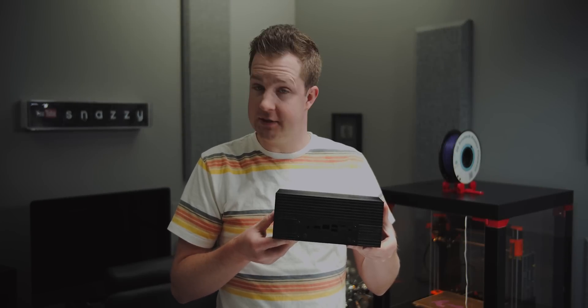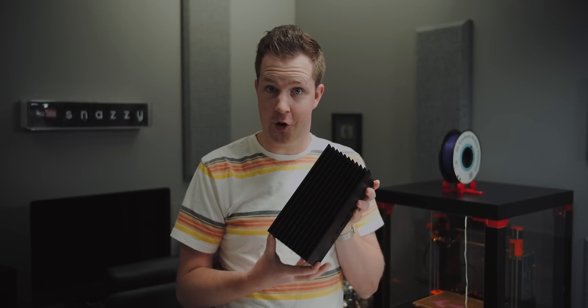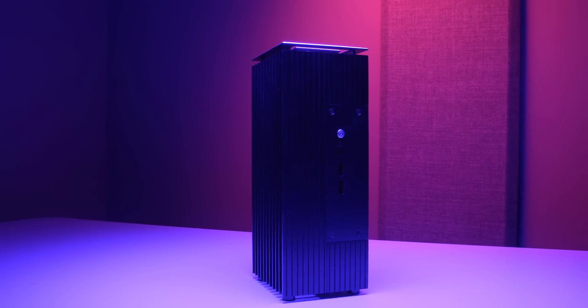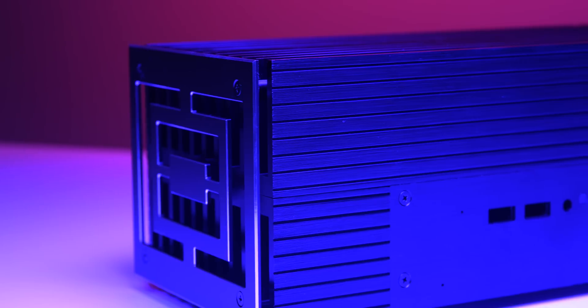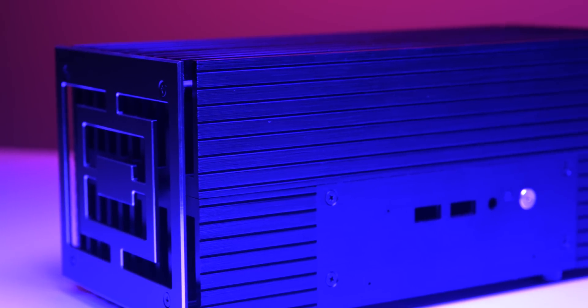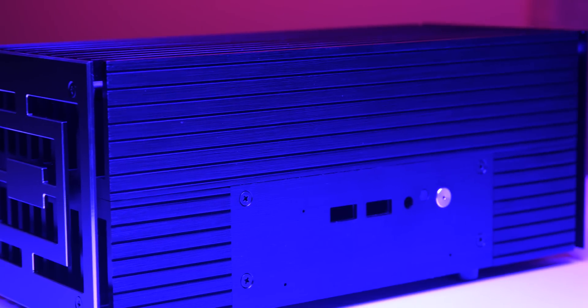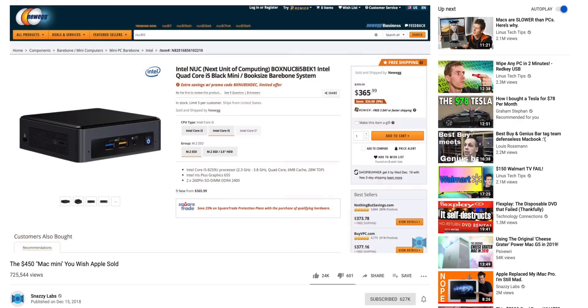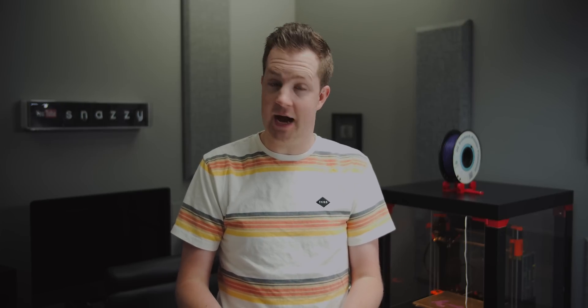This monolith of a case is completely passively cooled — there are no fans whatsoever — and it's really, really neat. But we need to put a computer in here. The computer this case is designed for is, of course, the Intel NUC. We've done one Hackintosh build already with an eighth-generation Bean Canyon Intel NUC, but that was the lower-end i5 variant. This is the higher-end i7 variant.